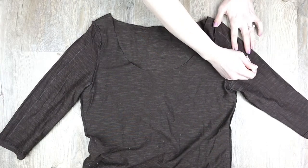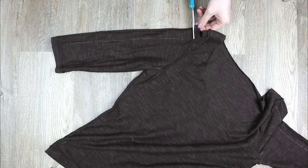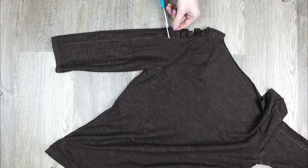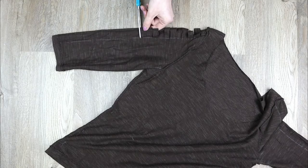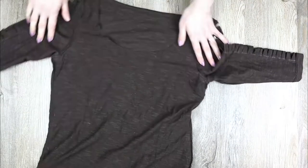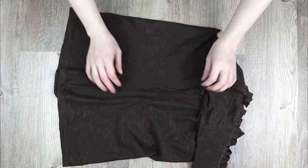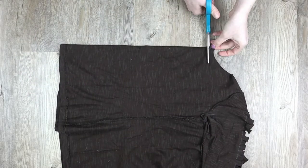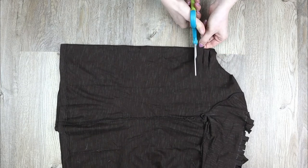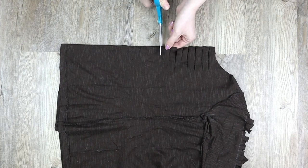I marked out small sections along the arms and cut slits all the way down. Then, just like she did, I folded my shirt in half down the center, made sure the seams lined up, and started cutting slits down the center of the shirt. I usually don't do this because I'm afraid I'll cut things off-center, but it actually worked out perfectly.